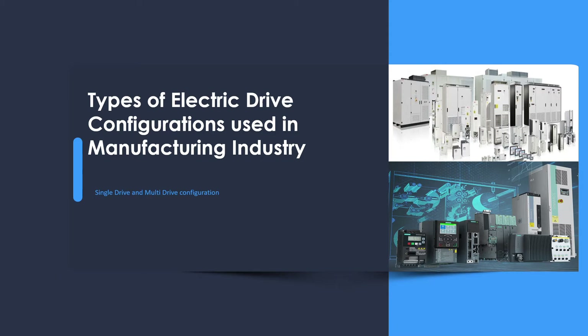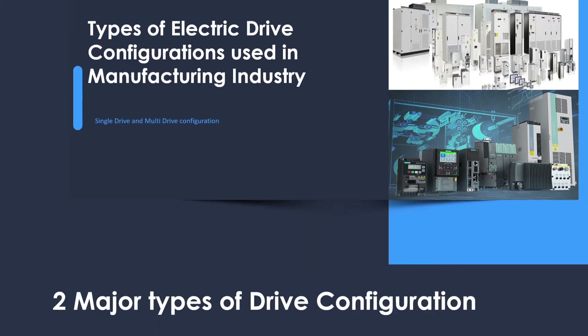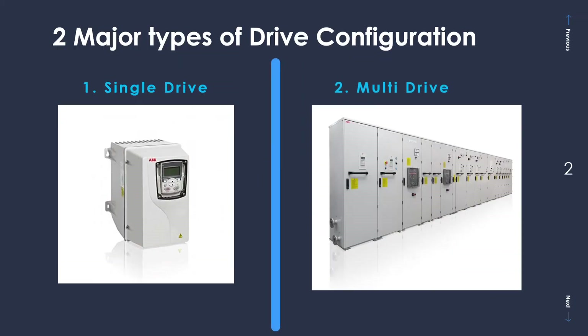So without any further ado I will advance to the next slide which shows the two major types of configurations commonly used in the manufacturing industry. The first one is the single drive configuration, which you see quite commonly, and the second type is multi-drive configuration, which is not very common and is not very easy for many people to understand. Now let us understand what both of these configurations mean.